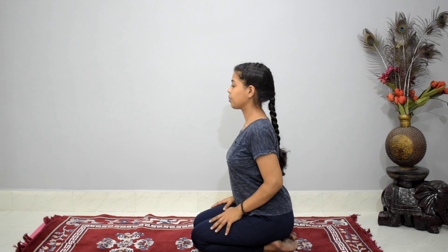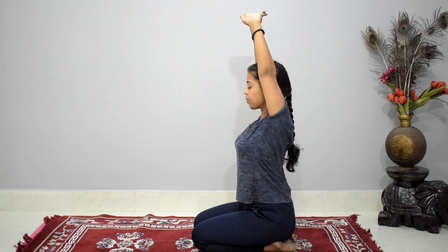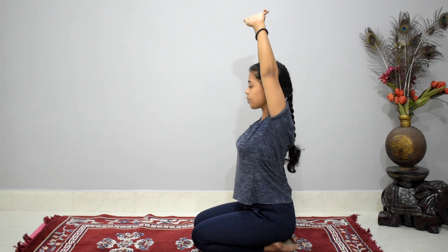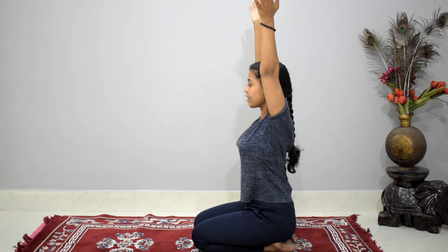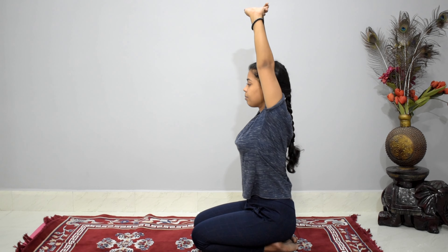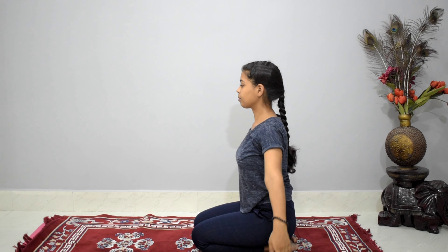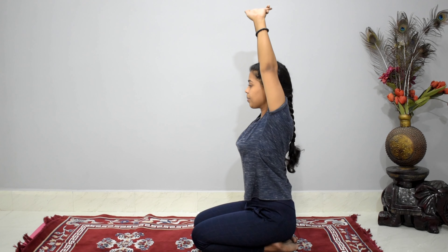Now gently inhale, extend your hands up, feel the stretch, keep your hands near your ears. Bring your hands back while exhaling. Repeat — inhale, extend your hands up, feel the stretch, and exhale come back down. One last time, stretch both hands up near the ears and exhale back down.